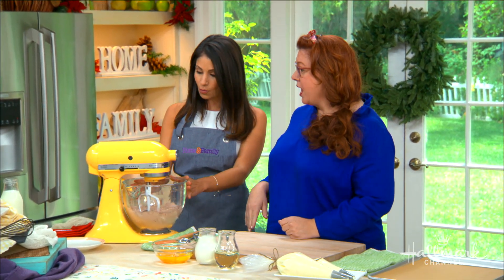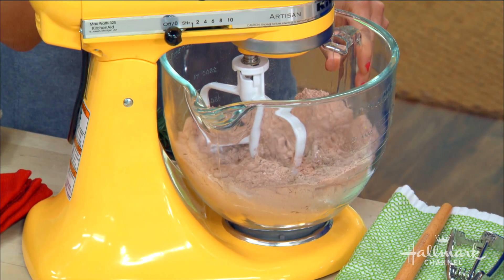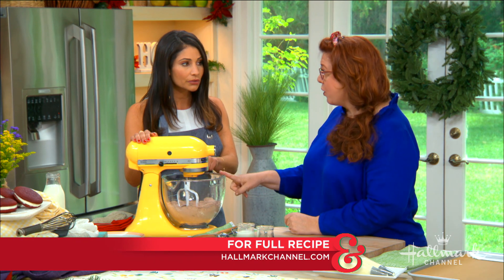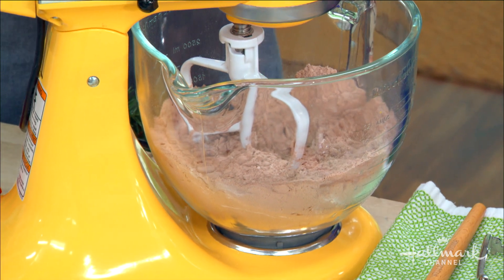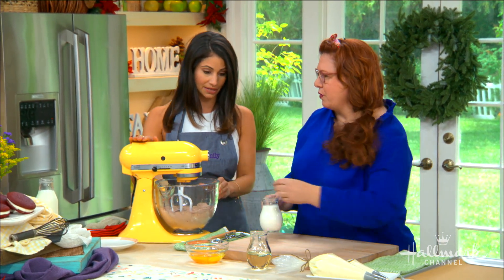In this bowl in the stand mixer we have all the dry ingredients. Once you put it in there and mix it up a little bit to get everything incorporated, then we'll add in the liquid. I did add a little bit of cocoa powder — it's not straight from the box. We're adding flour and a little extra cocoa, and that helps bring out the flavor.